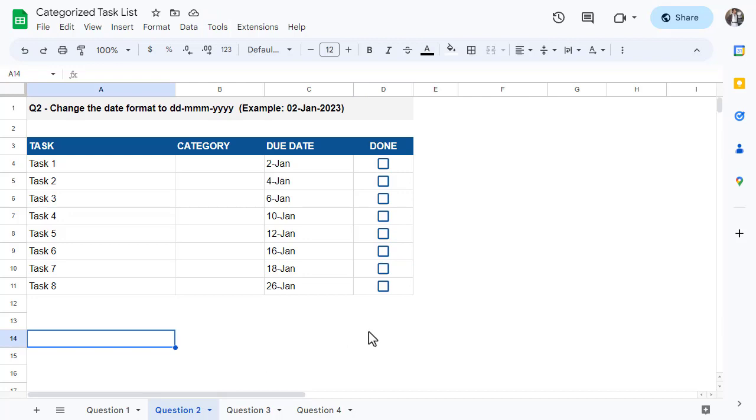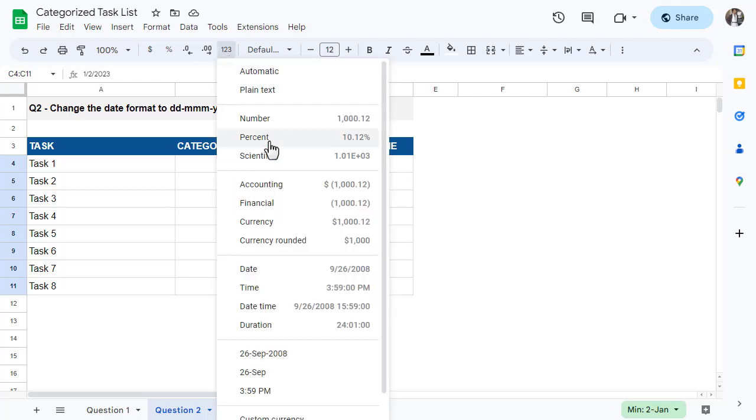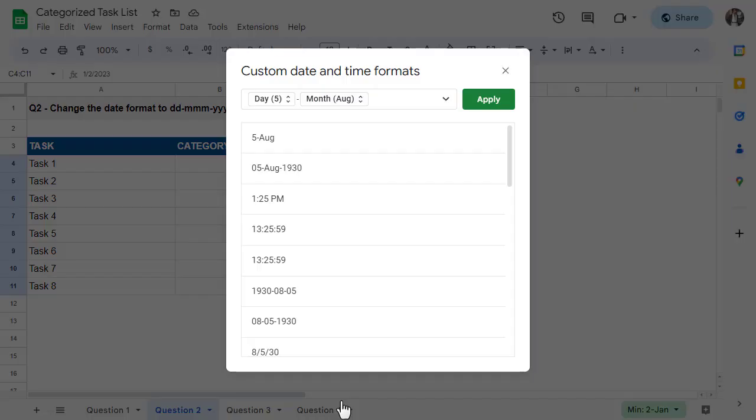For question two, the goal is to change the format of the dates in the due date column to the day number with a leading zero, the month abbreviation, and the full year — just like we see right here. To adjust the date formats, start by selecting all the cells that contain dates. Next, click on the More Formats button in the toolbar and select the option Custom Date and Time. This opens up the custom date and time formats dialog box.